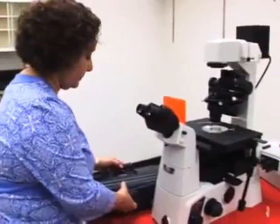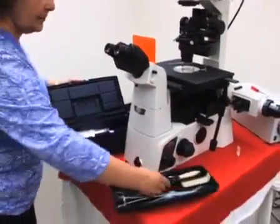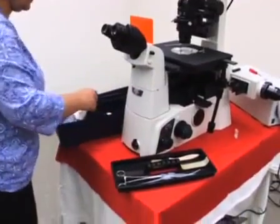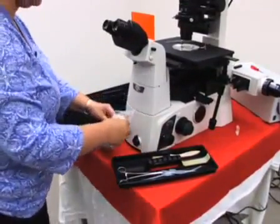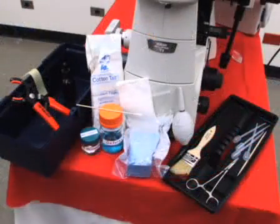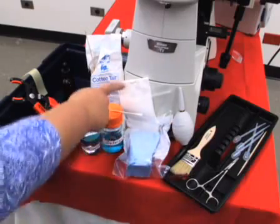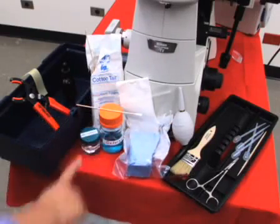If optical components do become dusty or coated with oil residue, it is important to clean them carefully. It is advisable to have a tool kit located near the microscope with commonly used cleaning supplies. Minimally, the kit should contain a soft brush and a puffer to gently remove particles, lens paper, optical wipes, and cleaning solutions.